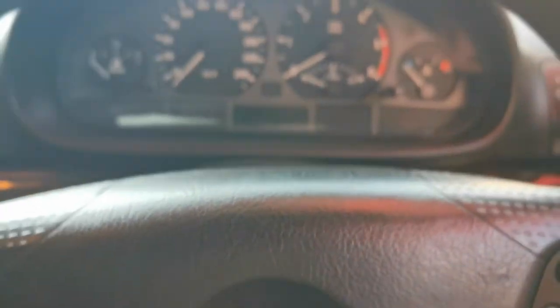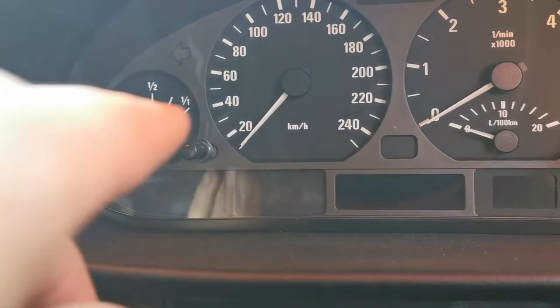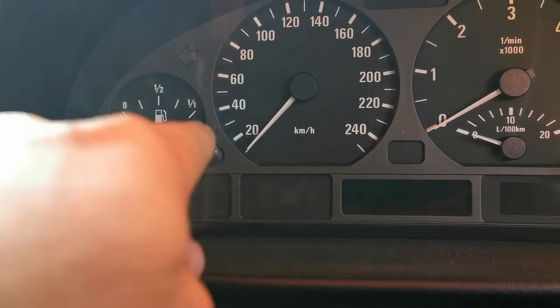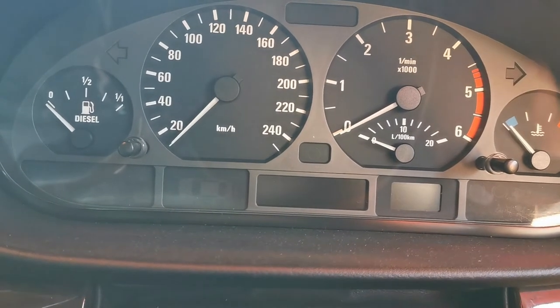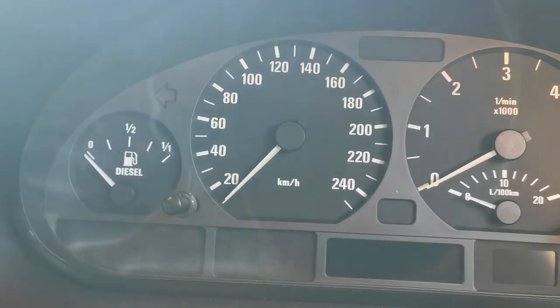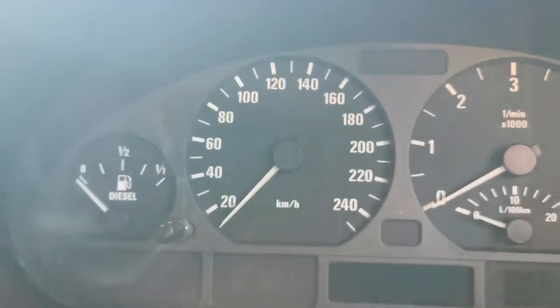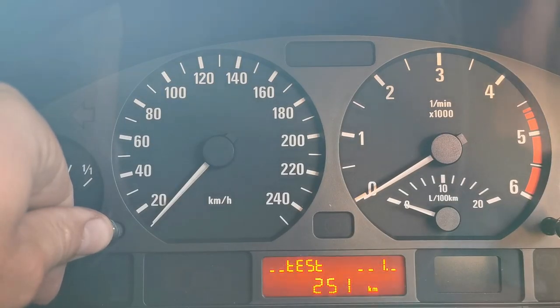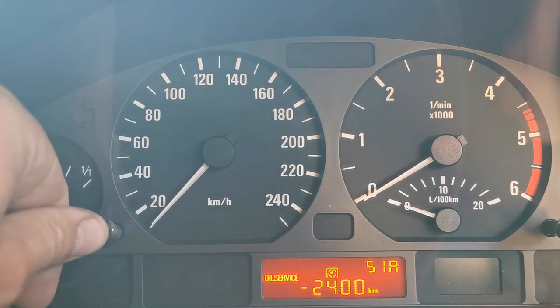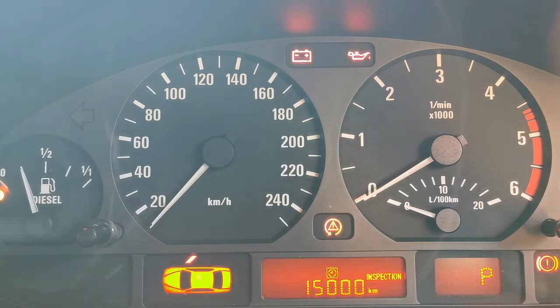For those interested in resetting your oil or service indicator: first press and hold this button, then turn your key to position one. Keep holding it until the service indicator flashes, then release the button and press it again. You're done. Hold it in until it starts flashing, release and press again — and there we go: 15,000 k's until the next service, which will be an inspection service. That's it.